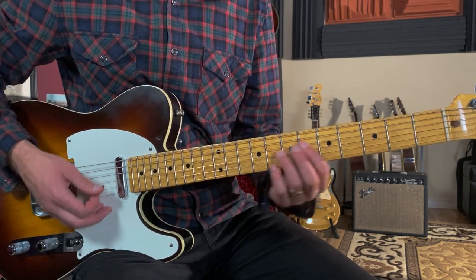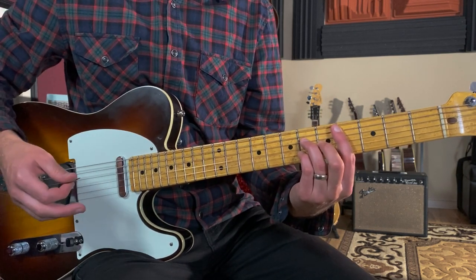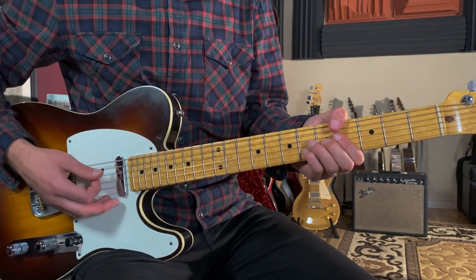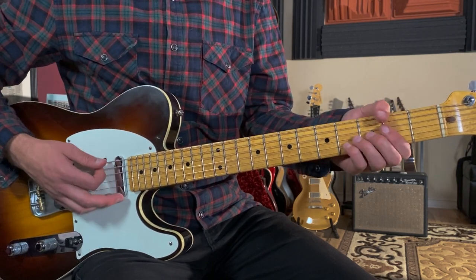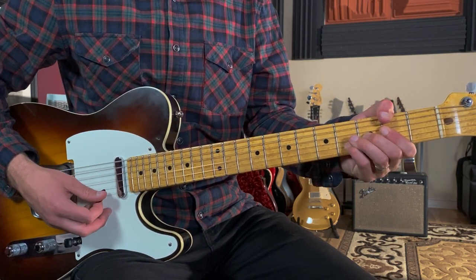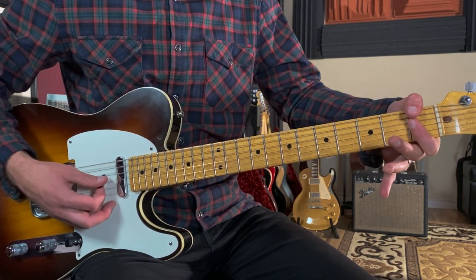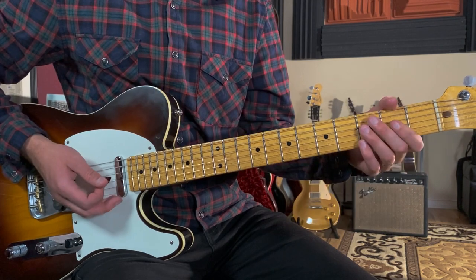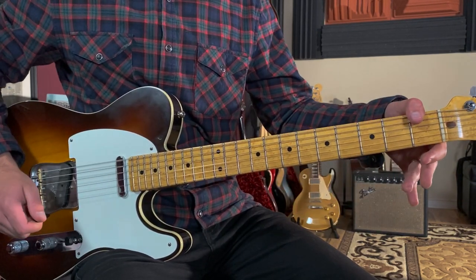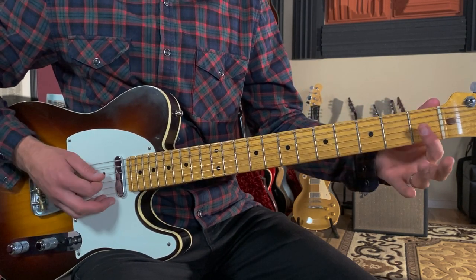So we have Ab6, Ab13, Db major seven, then we go to a Gb13 — which is the same shape as the Ab13, just down two frets — so that's gonna go two, two, three, four. Then we'll go to F minor seven, one-E-and-a, two-E-and-a, and then Bb7.